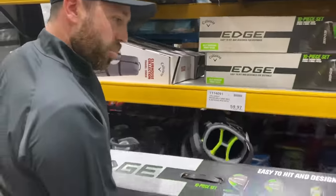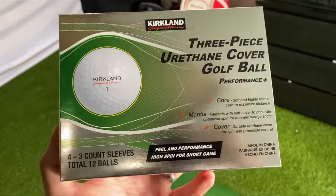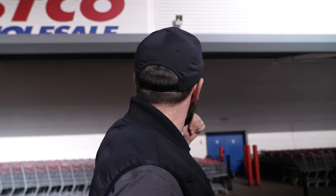Last time I came to Costco and bought some golf clubs the video went crazy, so guess what, I'm back. I'm gonna go in Costco and see what I can find — normally some golf gear. I've seen them do the Callaway Edge clubs in the past, reviewed Kirkland wedges, Kirkland balls. This is not a paid ad — you'll see me spending my hard-earned money.